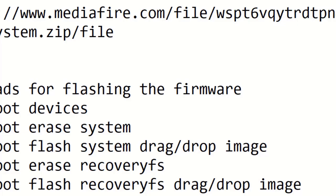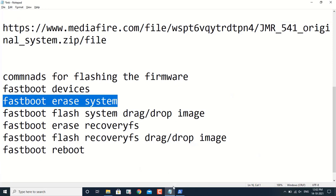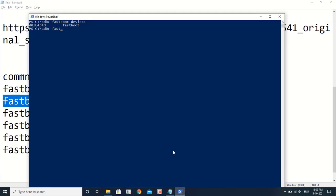The first command is: fastboot devices. If you type fastboot devices, it will recognize your device. This is my device — my router — which is connected to the PC in fastboot mode. The second command is: fastboot erase system. This command will erase the existing firmware. This command is successfully done.